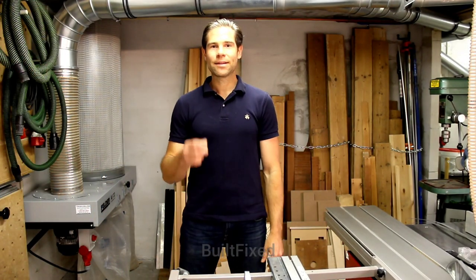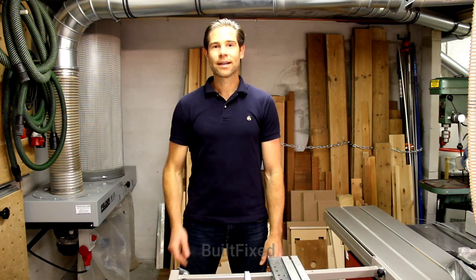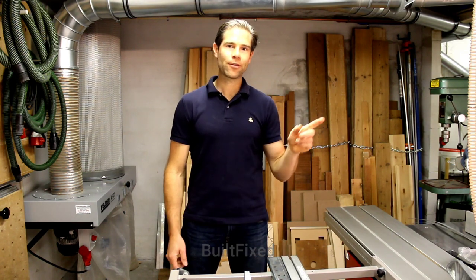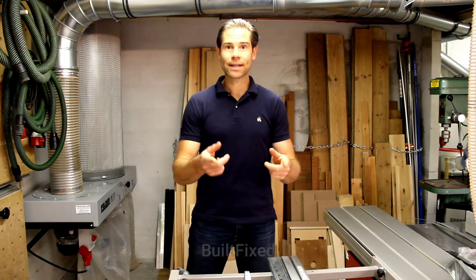Well, hello there, and welcome back to Built Fixed. Today is accessory day. I have a new accessory for my Hammer K3, which also fits the Hammer B3 and C3. Let's check it out.